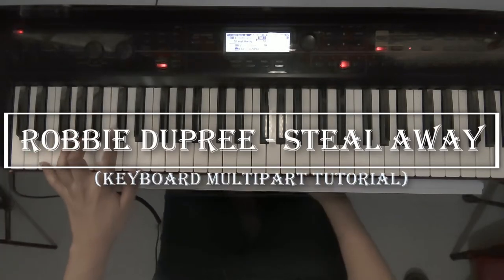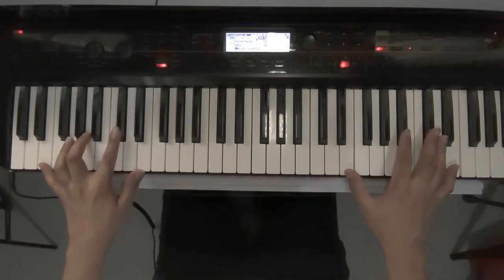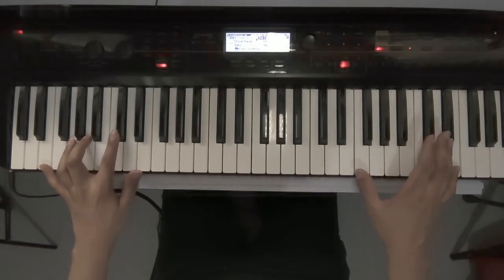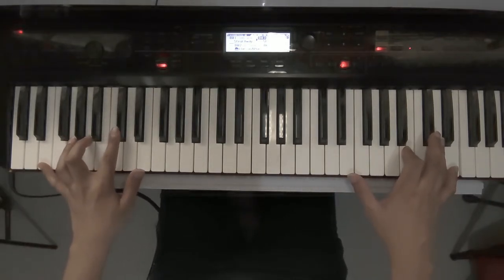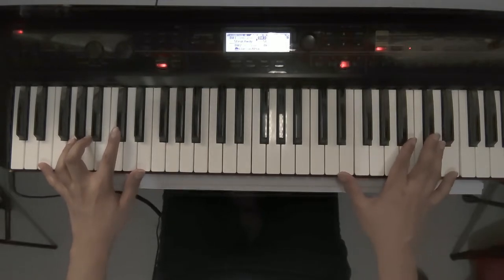Hello guys, welcome to another video. In today's video we are going to do something different because this is my first keyboard tutorial, and in this tutorial I will be teaching you the song 'Steal Away' by Robby Dupree.